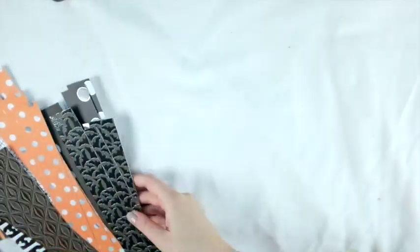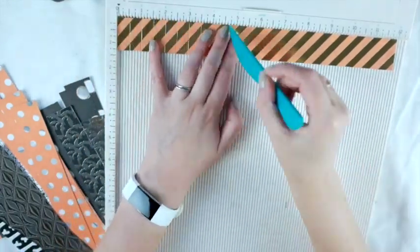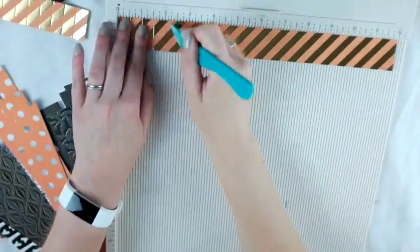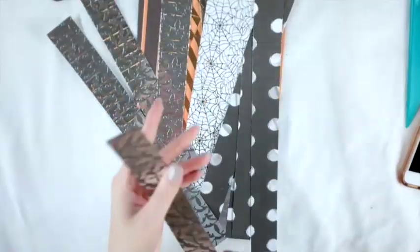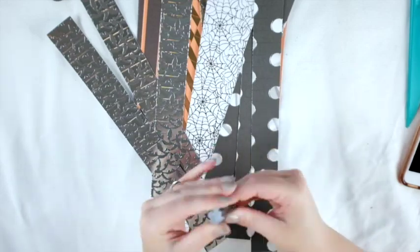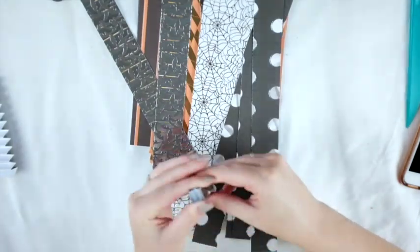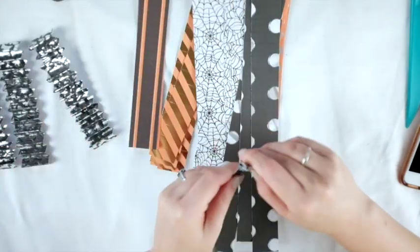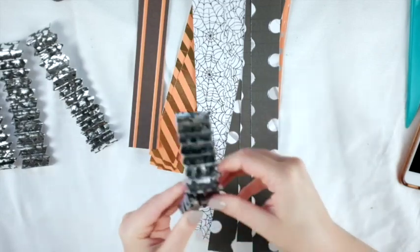I'm cutting out four of each so I can have two rosettes. I didn't really have a number in mind — I had no idea how many people are coming to my party. This video was filmed in the beginning of September, so I just made a bunch. I'm going to score them all at half an inch — a scoreboard is really helpful to make this exact. You can also use an electronic cutting machine. Then I fold them all back and forth like a fan fold.